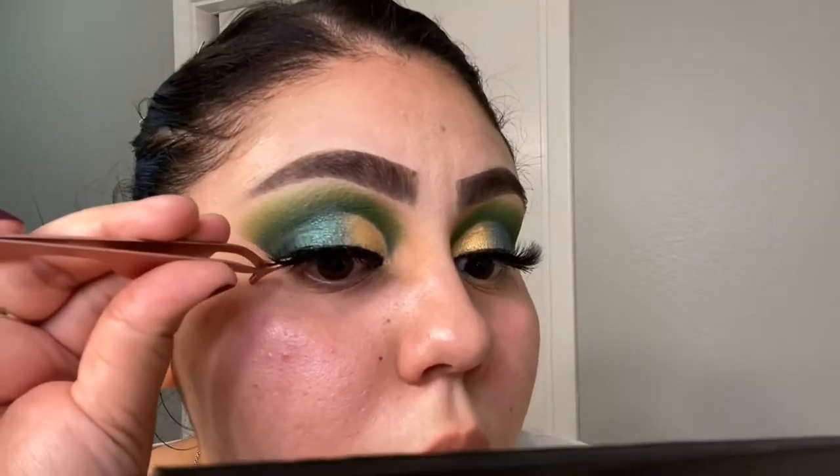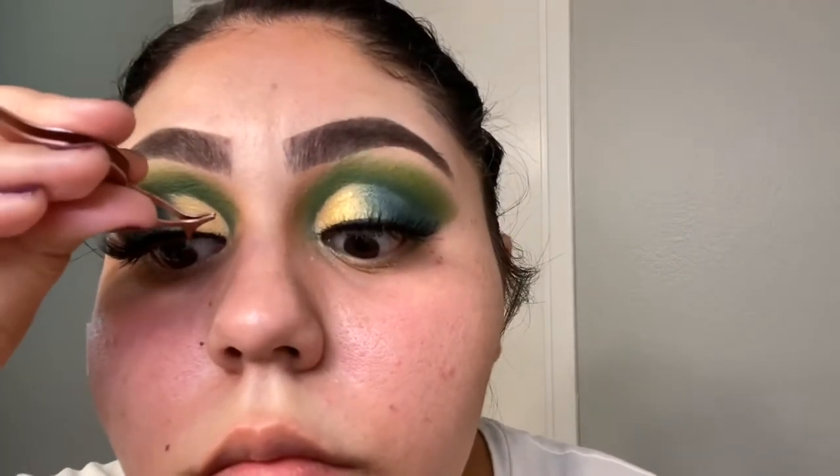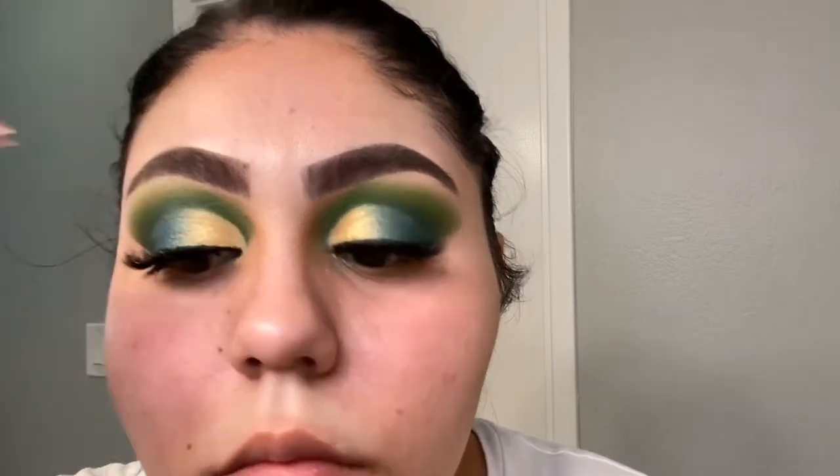The lashes I'm using today are by Goofy Lashes in the style Baller. I do have a discount code for that, so please check the description box if you want money off your order.